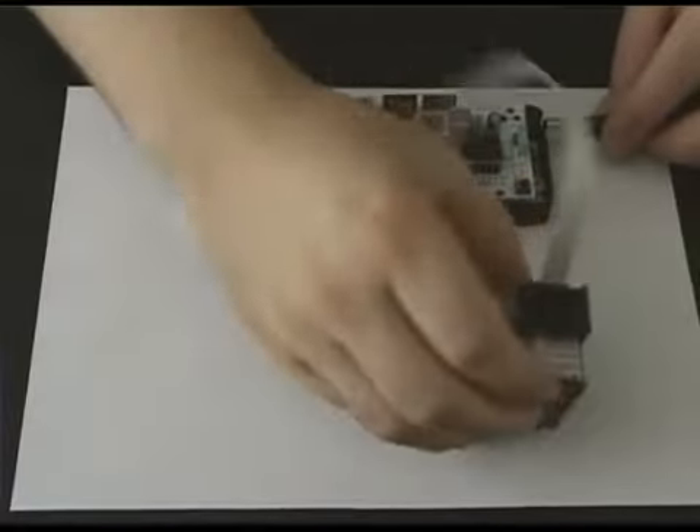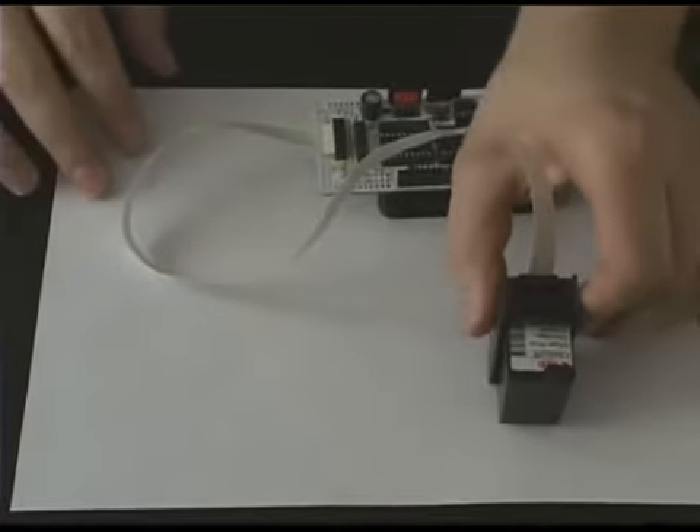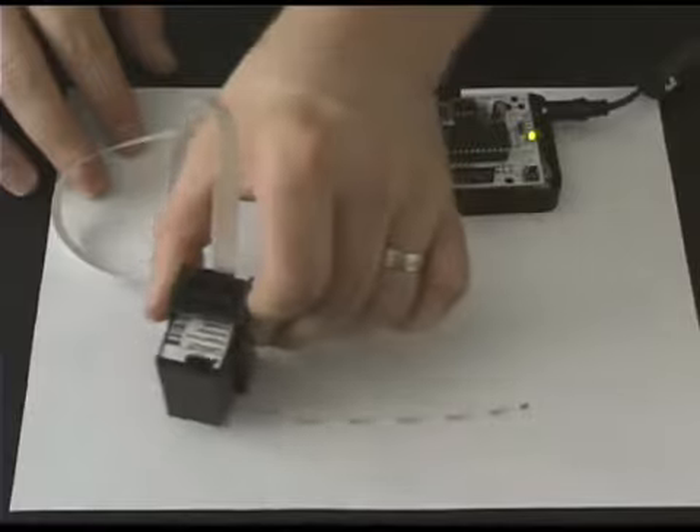Hi, my name is Nick and I'd like to introduce a new Arduino shield I designed. It's called the Ink Shield. This shield is designed to allow you to connect an inkjet printer cartridge to an Arduino or other microcontroller, turning it into a 96 dpi print platform.